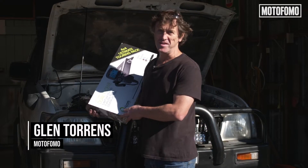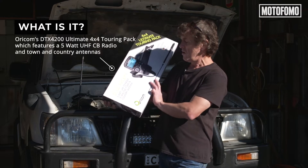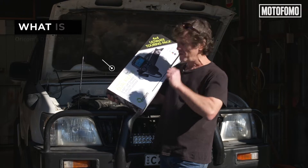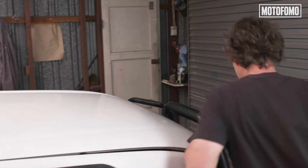Four-wheel driving communications is pretty important, whether you're on a work site or whether you're touring with your bunch of mates. We've got this Oricom DTX4200PK. You've got to get the specs right. We're going to be fitting this to this Prado today. It's not too daunting — it's something you can do yourself at home. So we're going to get into it and give you a couple of tips along the way.